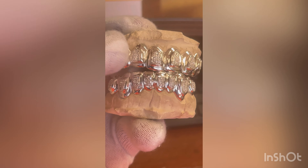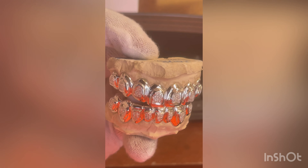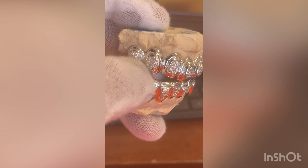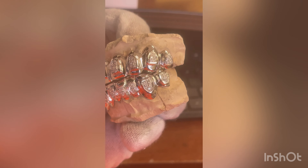It's sterling silver. If you want gold, you're looking at closer to 1,500. But as you can see, it's a good look — it's not fully flooded, but it's got the high polished edges and a little bullet set on each tooth to give you a very unique look.